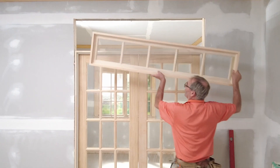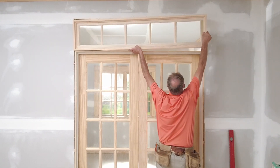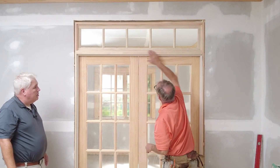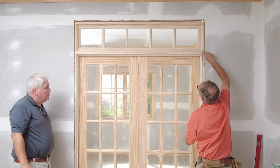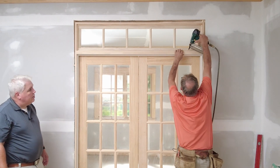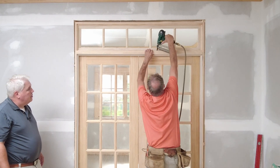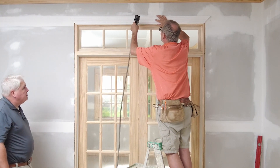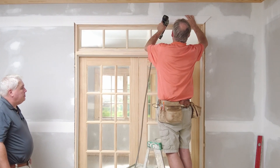When your transom unit arrives from the factory, place it into the opening directly over the top of the door jamb. Be sure that the jamb bases of the door and transom are flush and that the side jambs are in alignment. Then you can secure the transom unit to the doors with a few nails. At this point, the transom is installed and you're ready to add casing to the door.